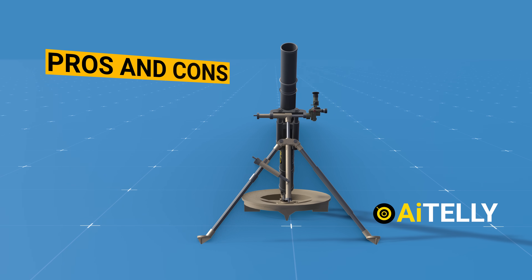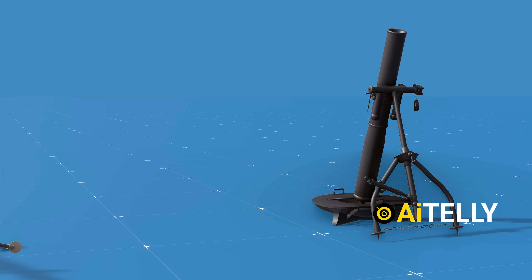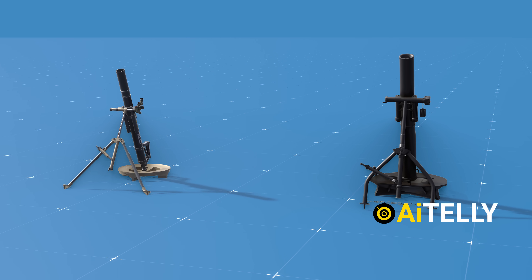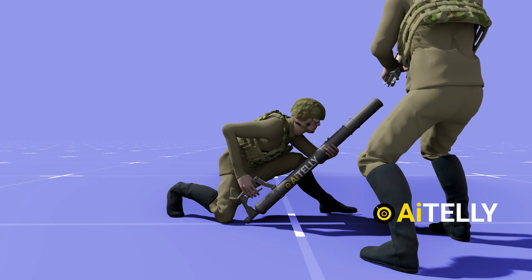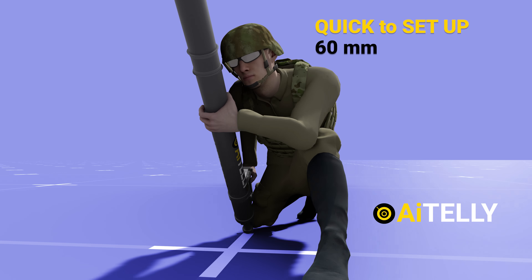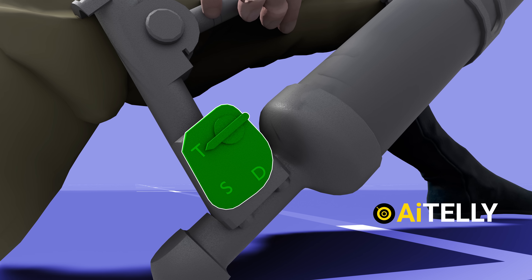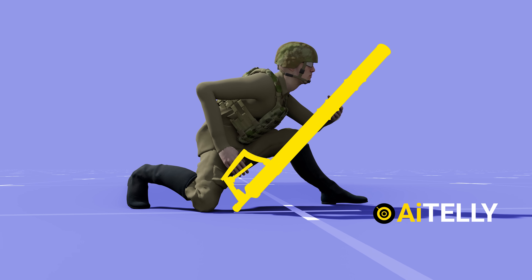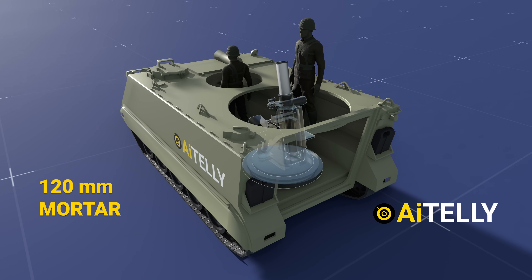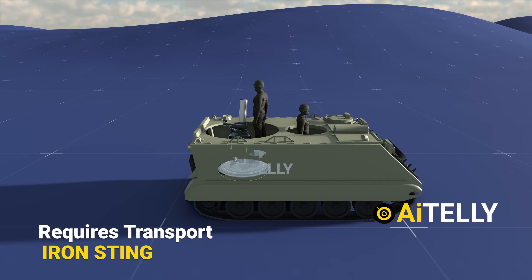Let's examine the pros and cons of this mortar. The 60mm mortar is relatively lightweight and portable compared to larger calibers, such as the 120mm cannon, which is significantly bigger and heavier, making it more challenging to transport and deploy across different terrains. It can be set up relatively quickly, enabling a rapid response to changing battlefield situations. Whether in handheld or conventional mode, a single soldier can operate it, allowing for a quick reaction force. Its smaller size offers more flexibility in positioning and maneuvering through challenging terrains. However, the 120mm mortar requires a transport system like a tracked vehicle to transport or fire it due to its heavy weight.